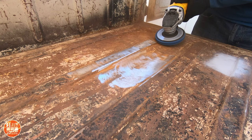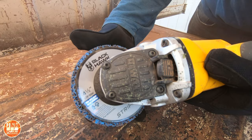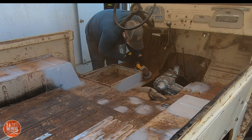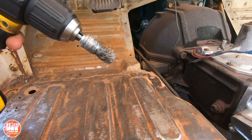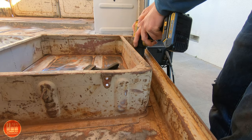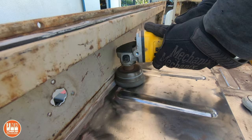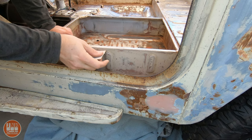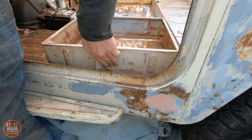The first step was to strip off as much paint and rust as possible. I used this Blackhawk four-and-a-half inch stripping disc. It was a lot of work - this took several days. Then in the smaller areas I used a small wire wheel, and I used a larger wire wheel to get into other areas I couldn't reach with the stripping disc. I also used some sandpaper for areas where I just couldn't get anything in to fully strip it, and I sanded it back as smooth as possible.